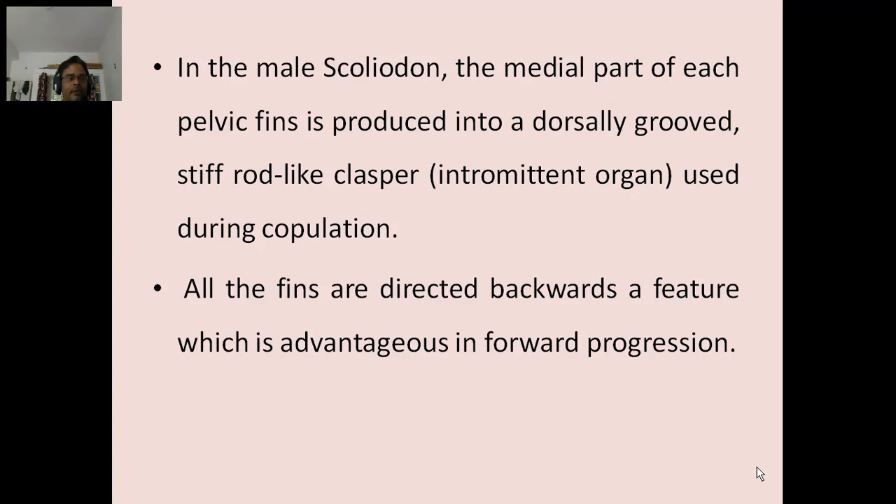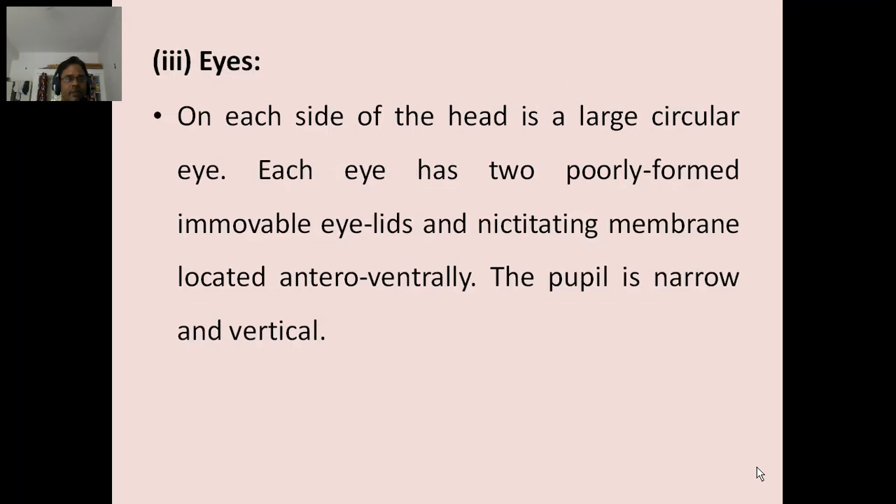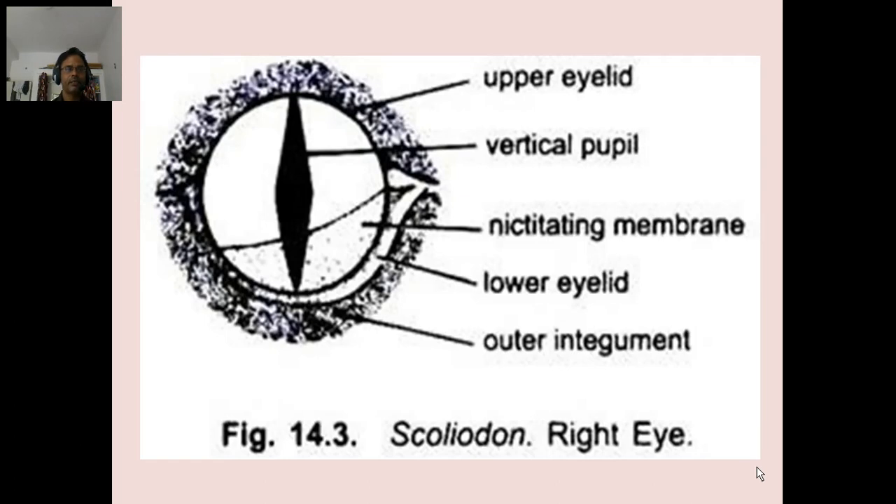All the fins are directed backwards, a feature which is advantageous in forward progression. Eyes: On each side of the head is a large circular eye. Each eye has two poorly formed immovable eyelids and nictitating membranes located antero-ventrally. The pupil is narrow and vertical. Scolidon right eye structure includes: upper eyelid, vertical pupil, nictitating membranes, lower eyelid, outer vagumens.